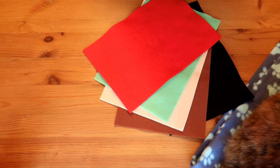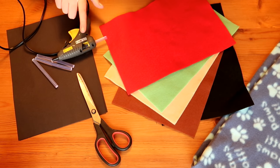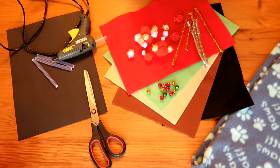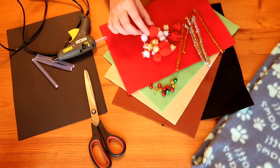For this DIY you are going to need some felt of various colours, a pair of scissors, either a hot glue gun or some fabric glue — I'm going with my trusty hot glue gun — and anything that you want to decorate your stocking with. I have some little jingle bells, some sparkly pipe cleaners, and some fun little pom-poms.